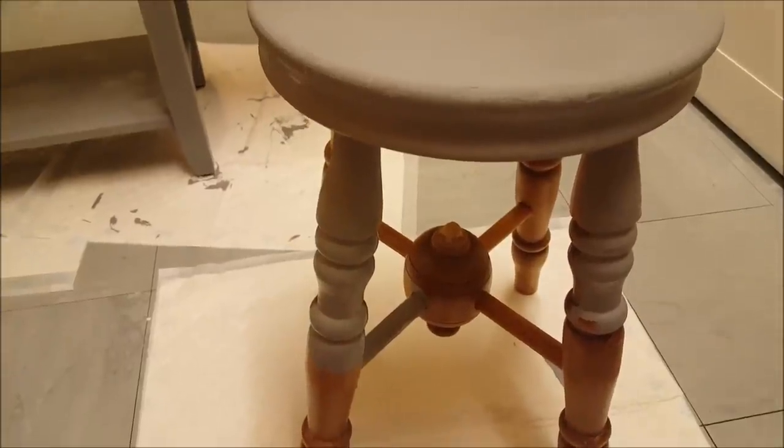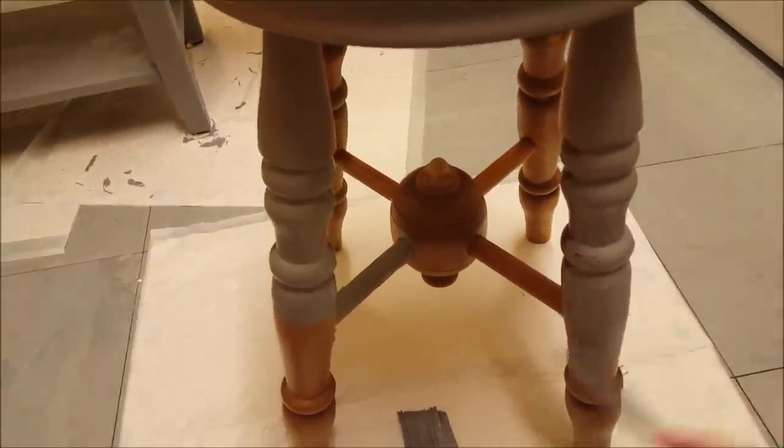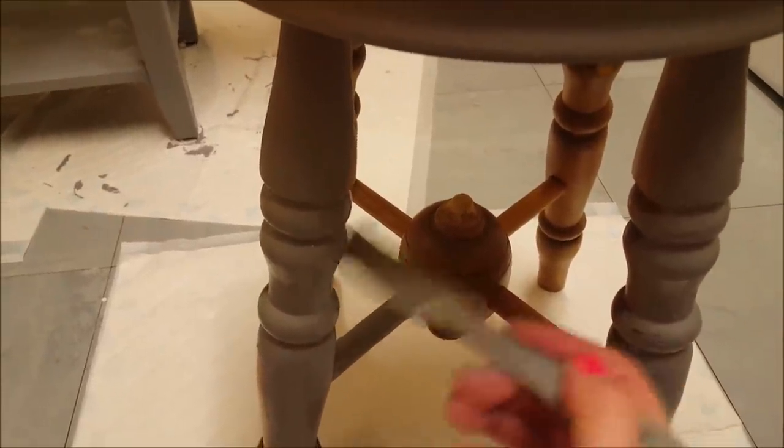We also had this little stool which was given to us from a family member a while ago, so I decided to also paint this in the same theme. I used the same chalk paint and just gave it one coat all the way over, using the same grey paint for that as well.